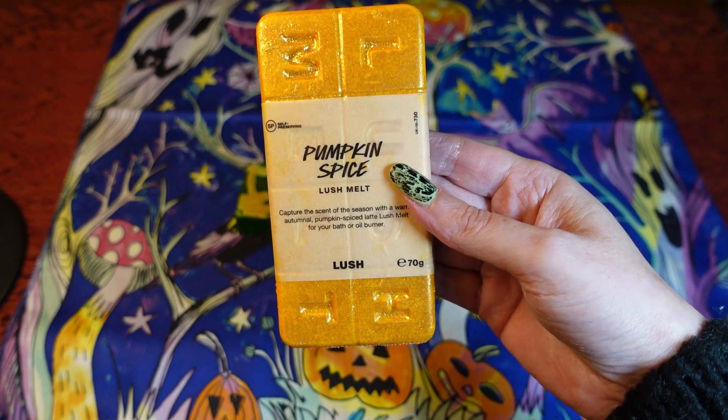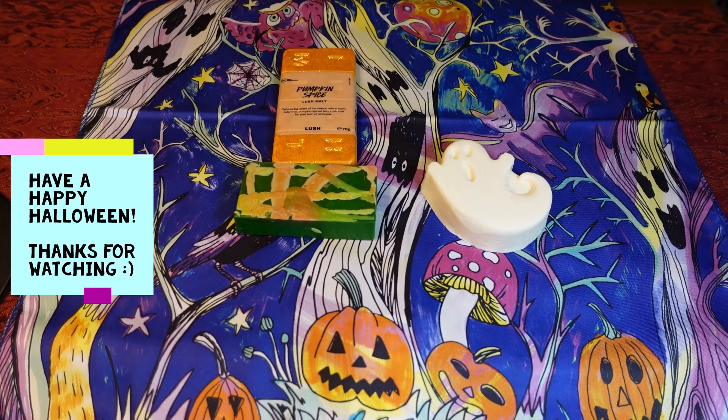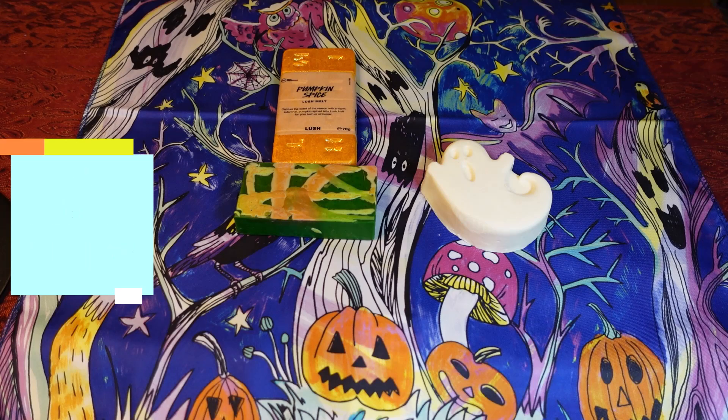Let me know what you thought about the knot wraps and which one is your favourite — did you get any of these? Hopefully I'll be filming a couple of other videos coming up, so look out for those, including my Christmas haul. I've still got it sitting in a box and I haven't even looked at the bottom layer yet, so I'm saving that for the video. Hopefully I will catch you on another one!